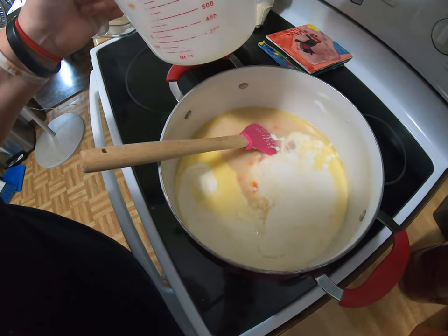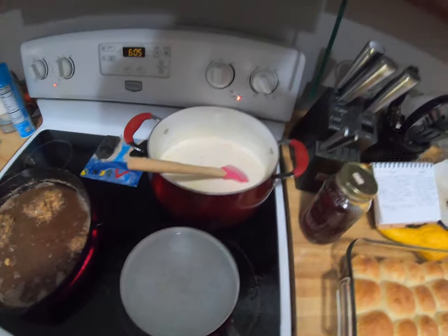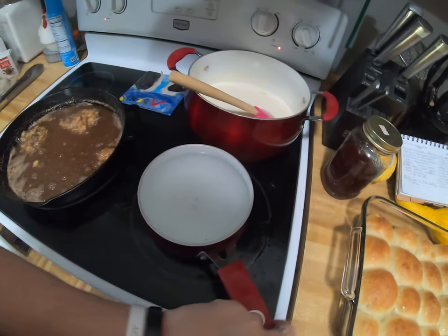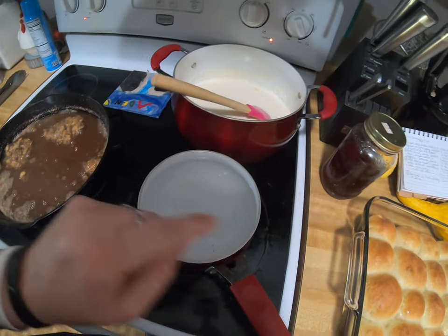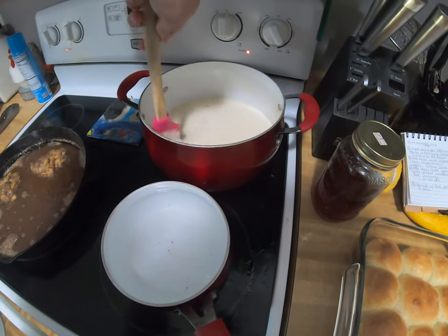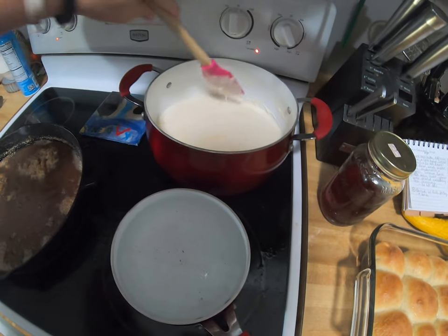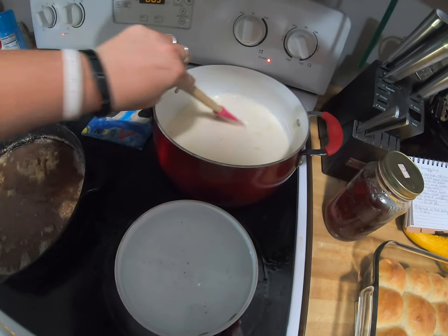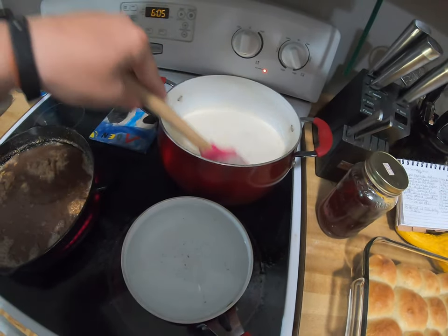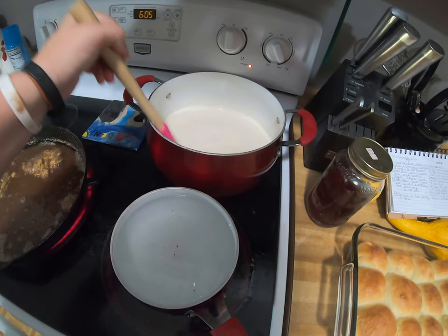Now I'm going to stir this consistently. You don't want it to boil until you get to your desired consistency. The longer you let it sit on there and stir it, the thicker it will get.